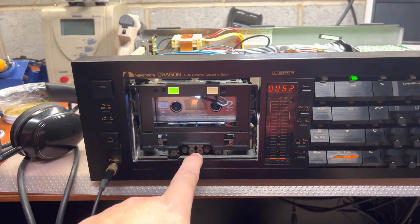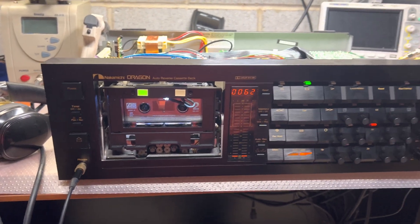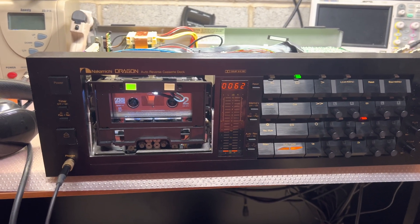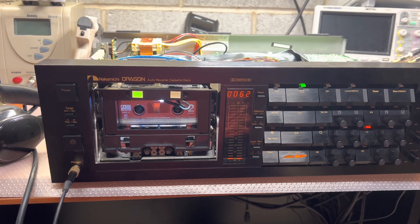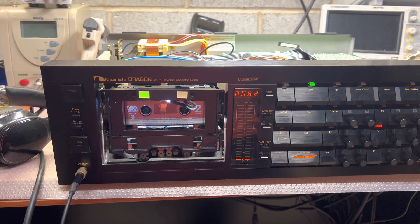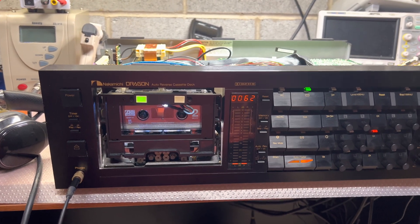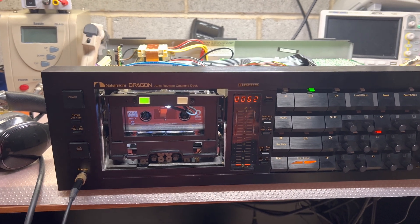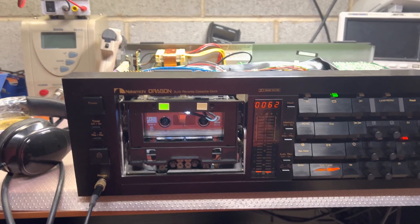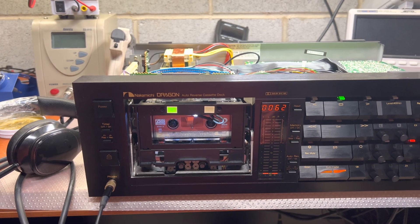After I set a proper head height, it was very easy to adjust the azimuth. I checked that all my decks — recording and playback on other decks — have the same azimuth across all of them, and levels are the same, no doubt. That significantly improved the sound of my Dragon and recordings when playing on other decks and vice versa.